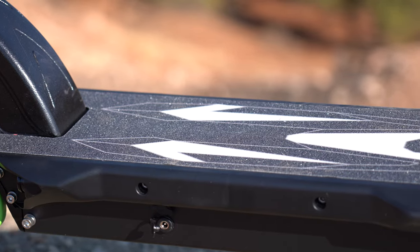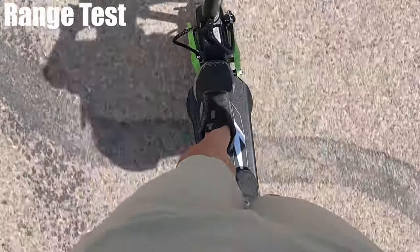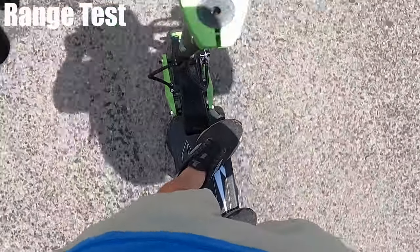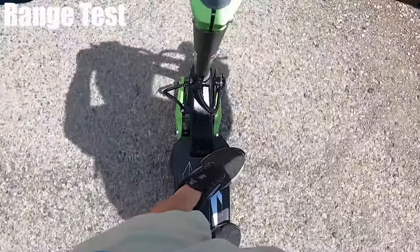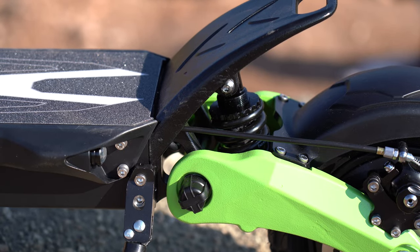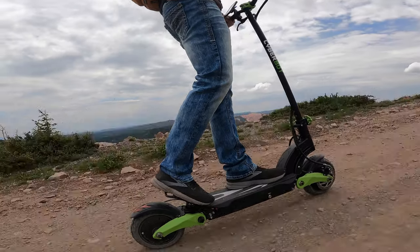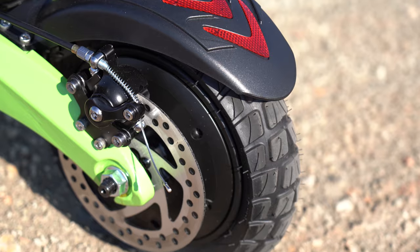The deck is pretty wide. If I hold my feet side by side, they hang off the edge about two inches on each side. Putting my feet one in front of the other, I overlap about six or seven inches. It's one of the shorter decks in this price range, but it does have a fin on the back end that's durable enough to put all my weight on. It's nice when going fast or off-road because it allows me to spread my legs a bit more and get down lower.